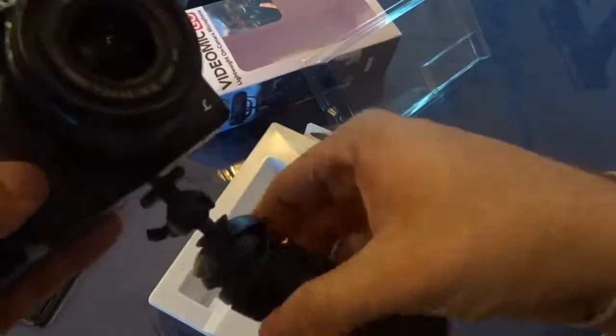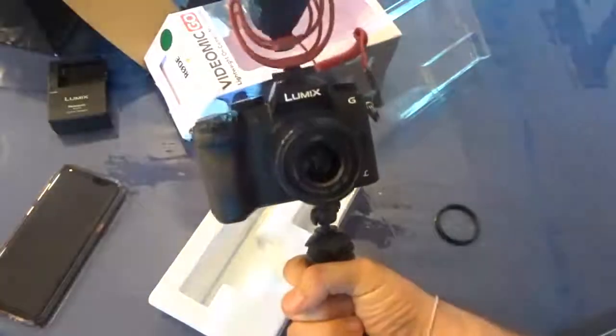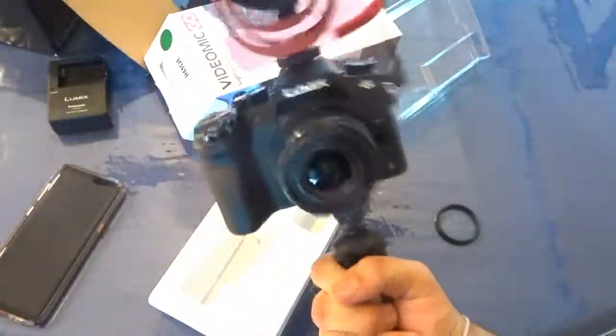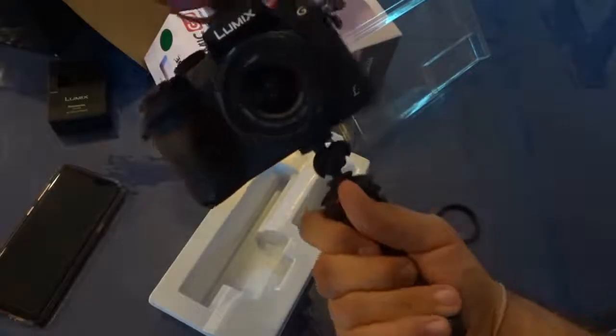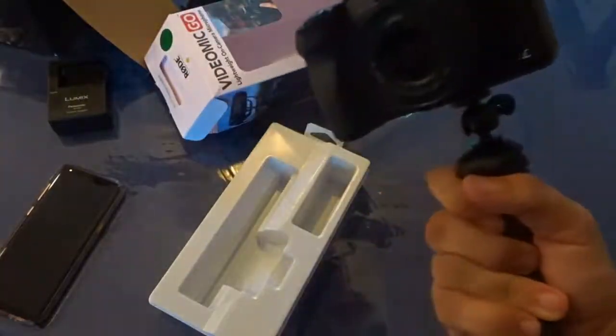I wonder if this is what it looks like. Let's see. Okay, not bad — not bad. I would definitely like this thing to be stronger. I'll buy a gorilla pod mounting for this one. It's not bad for now, of course.